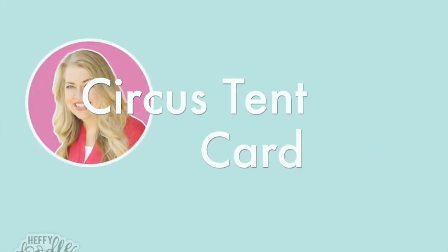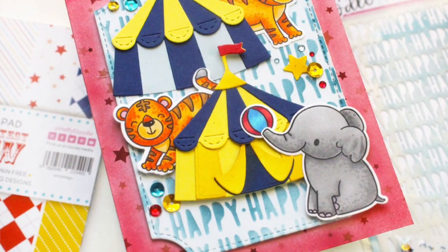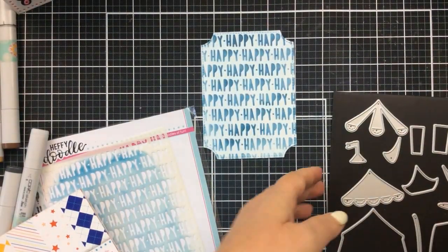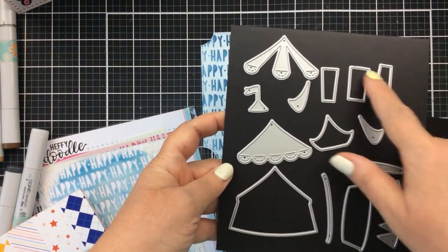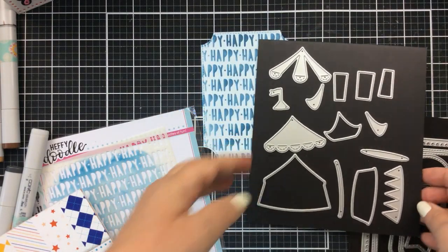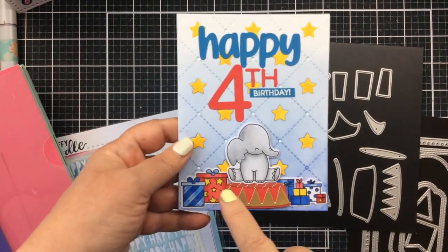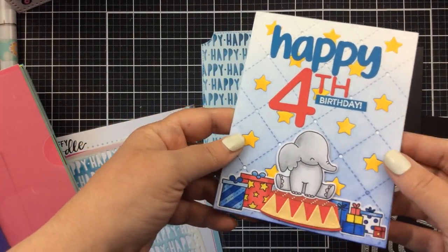Hello everyone and welcome back. This is Carrie and I'm going to be sharing a fun circus tent card with you today, complete with hiding animals that look like they've escaped from the circus. I'm using this new die set called At the Circus Dies. I've already used this little pedestal — let me show you the card I made with that little elephant and the pedestal from these dies.